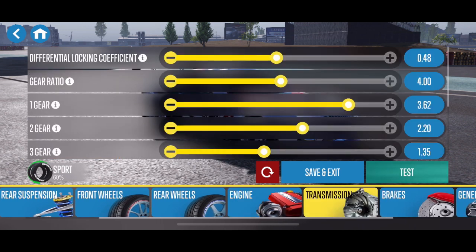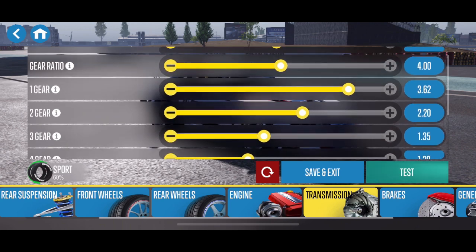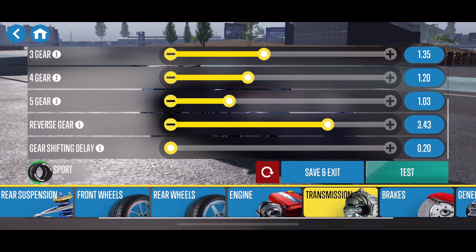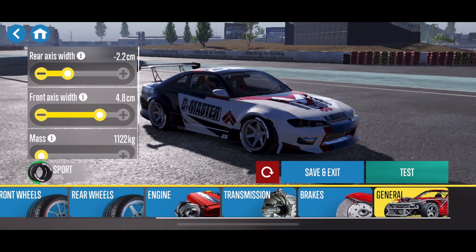The rev and everything on the engine is maxed out. The differential locking coefficient is at 0.48 with a 4.0 overall gear ratio. I did go down and adjust fourth and fifth gear to 1.20 and 1.03. The gear shifting delay is set to the minimum, because you don't really want a delay when you're shifting. Let me know in the comments below if you like a shifting delay.